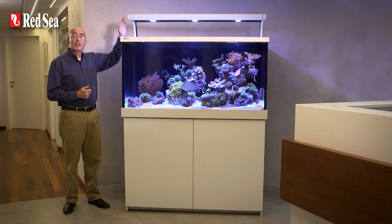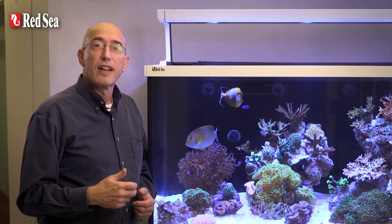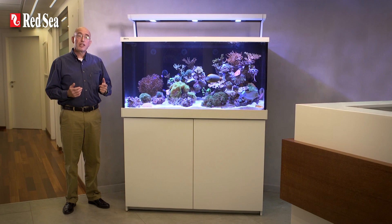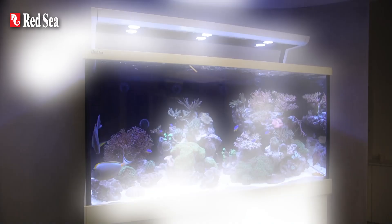The LED modules are set into a customised MaxS lighting chassis that slides backwards and forwards across the top of the aquarium for ease of maintenance and reefscaping. The S400 is supplied with two LED modules, the S500 has three, and the S650 comes with four. All of the modules are seamlessly paired together by the Wi-Fi controller for ease of operation. The design of the lighting chassis allows complete freedom in the positioning of the LED modules across the width of the aquarium and even allows for additional LED modules to be added.